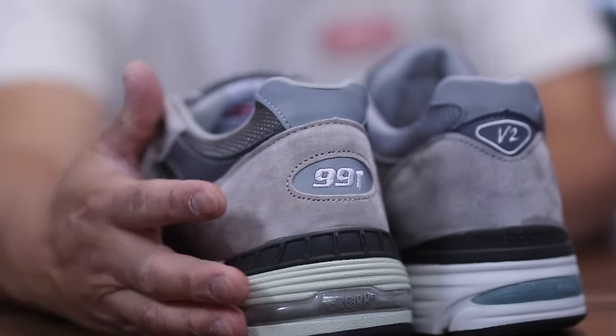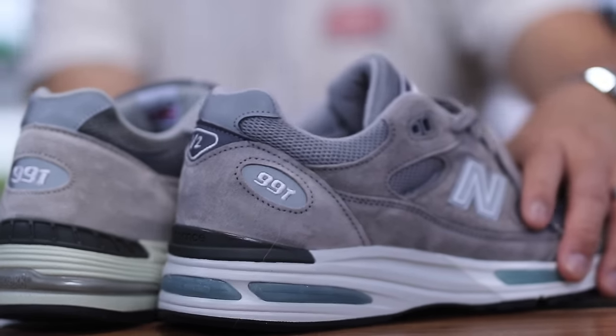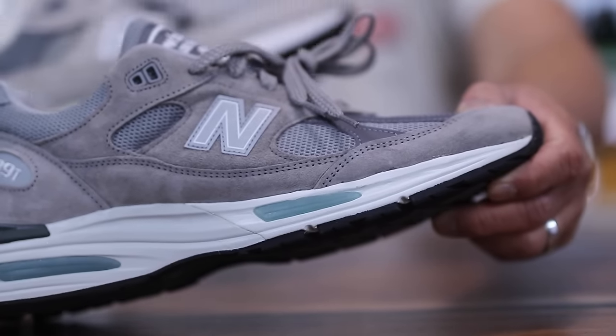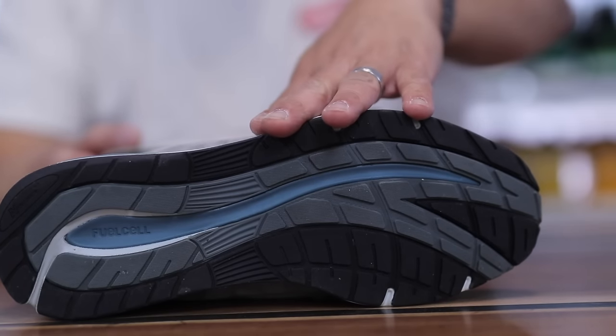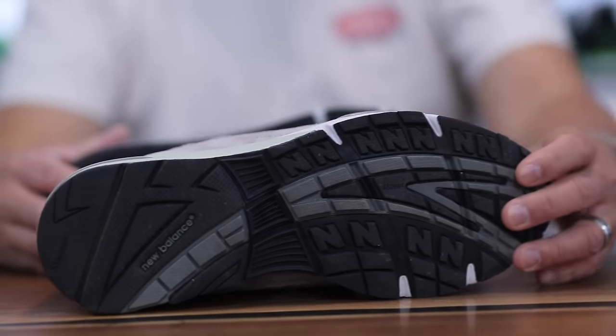The 991 marking is on the side of the V2 as you can see. There are a couple subtle differences in the midsole — the main difference is that the V2 actually features fuel cell in the midsole and the V1 does not.